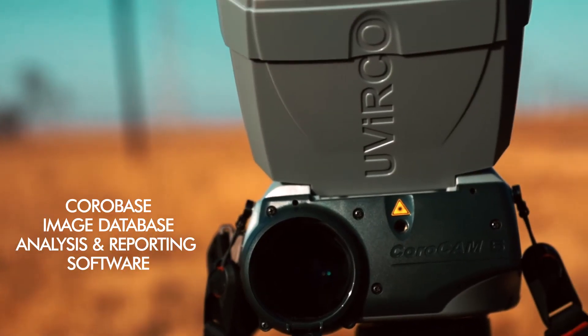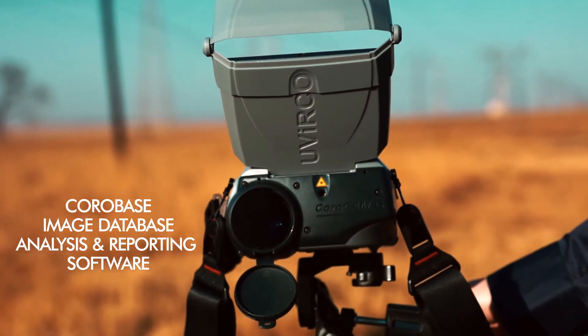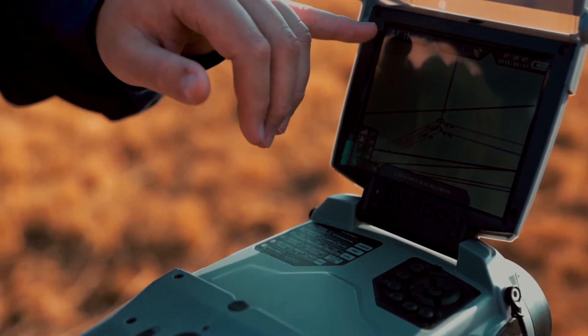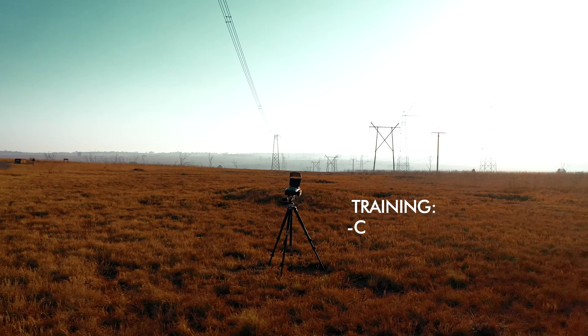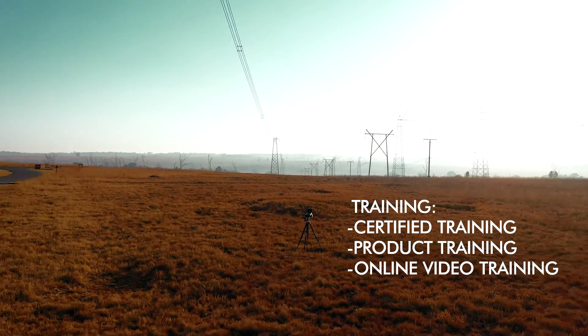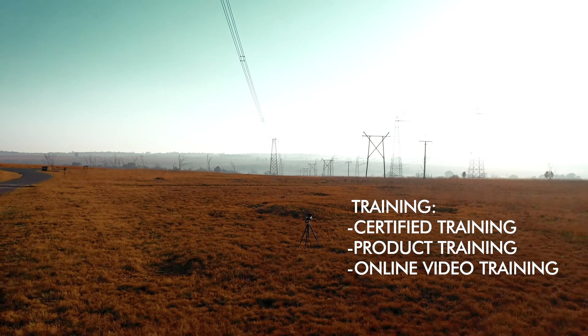Finally, coupled with UVRCO Technologies' Corobase image database, you have a powerful package enabling you to do reporting, analysis and assessment. As with all UVRCO Technology products, training is available to enable you to get the best out of our exciting and powerful products.